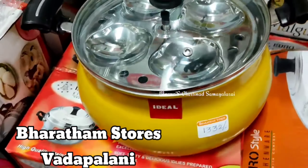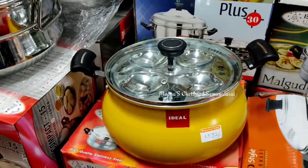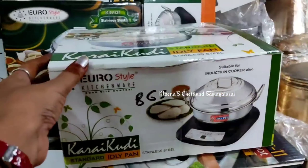The price is Rs 1332 and the lid is thick and glass. We can use it for wheat and biryani. We can use the index and base, so we can add weight. We can use it as multi-purpose.